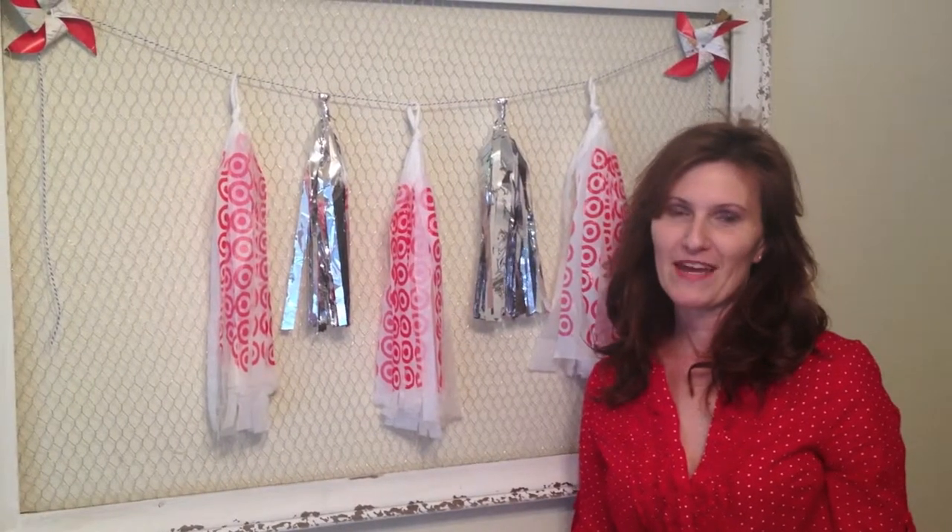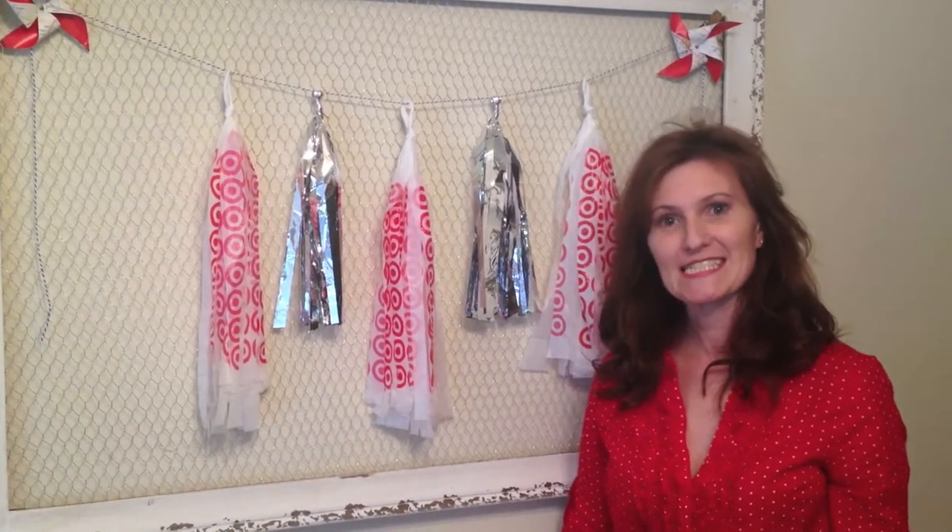Hi guys! My name is Pam and I'm from D&P Celebrations and today we are making upcycled tassels!